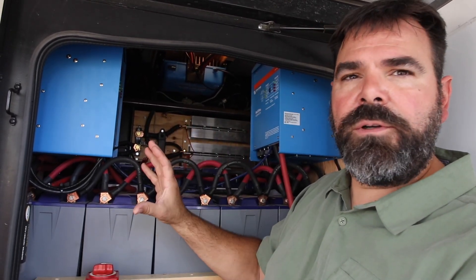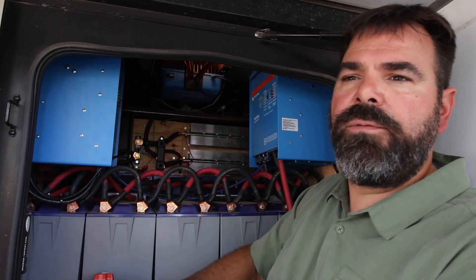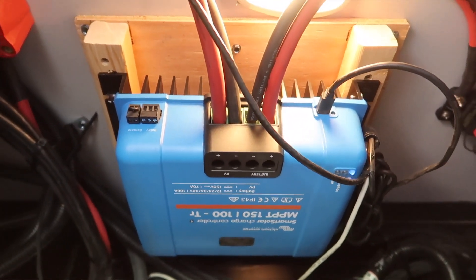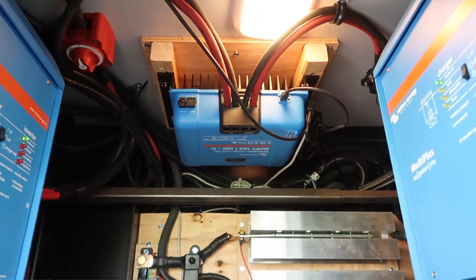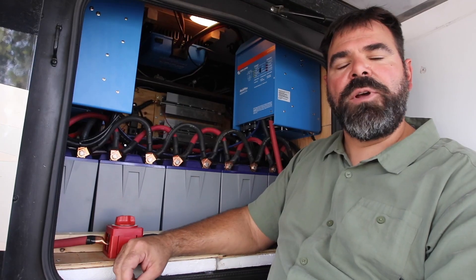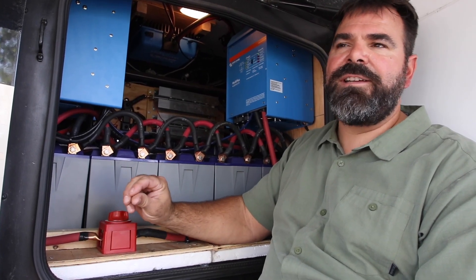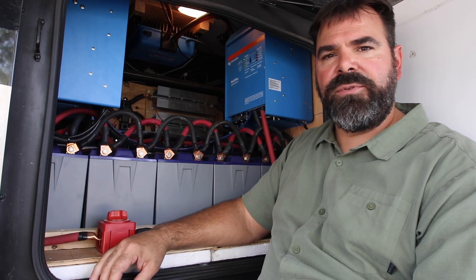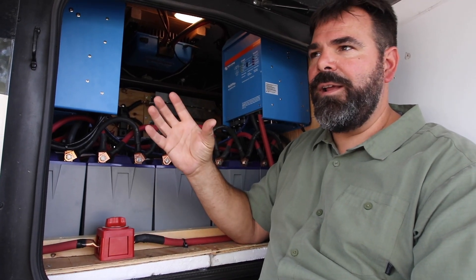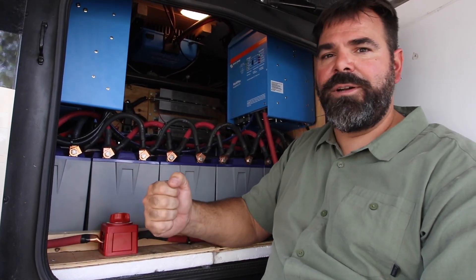Having two inverters means you also have two chargers — two 70-amp chargers. So we can push 140 amps into these batteries and get them charged real quickly. Way back in here is our Victron Energy solar controller — it's a Smart Solar MPPT 150/100. What that means is it'll accept up to 150 volts from the solar panels and then charge the batteries at up to 100 amps at 12 volts. It's also Bluetooth capable, and I've seen up to 50 amps at 24 volts of charge. We've been really working this thing hard.